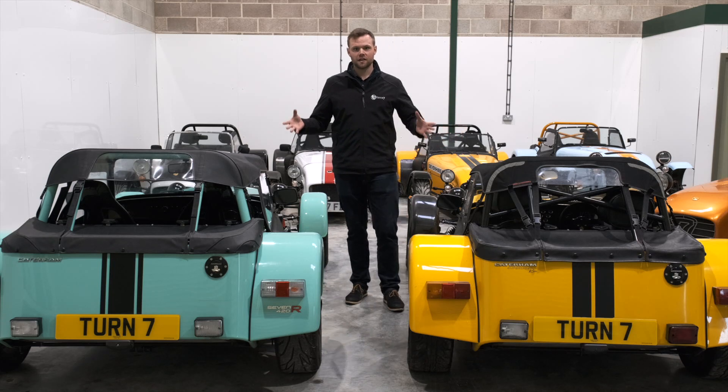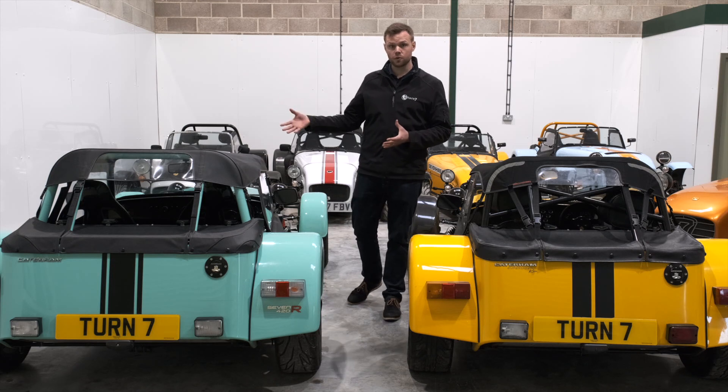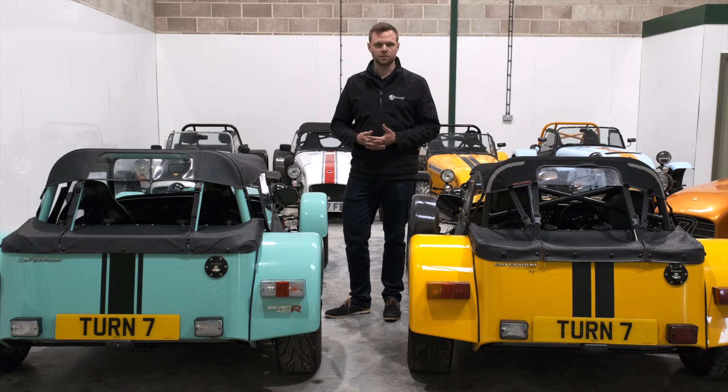These are Caterham half hoods and they could be the best single accessory you can get for these cars. Not only are they much faster and easier to put on and take down than the full Caterham hood, they're also a lot more comfortable to use, particularly if you're traveling any long distance. Because the back and sides of these hoods remain open, you keep the air circulation in the car, which means they don't get hot and stuffy as they can do with the full hoods on.